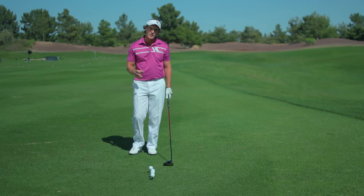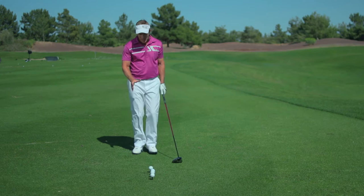I'm Jeff Ritter, coming to you from my golf academy at the Raven Golf Club Phoenix, here with a little tip to help you improve the quality of your learning environment as you work on your golf game. Learning is all about trying to make a positive change in your technique, and the best way to do that is to increase the internal awareness of what your body's doing as you're swinging.